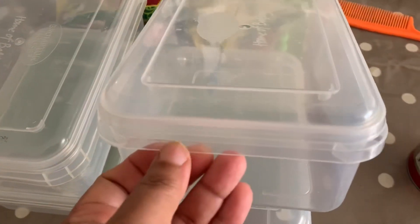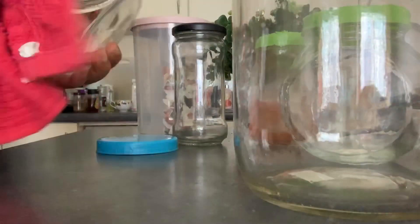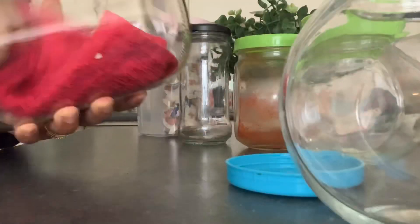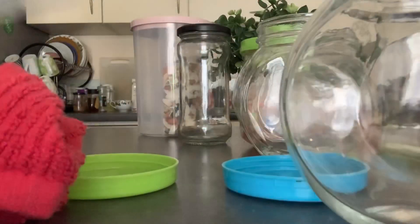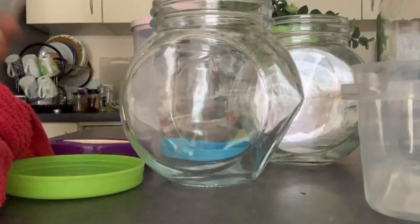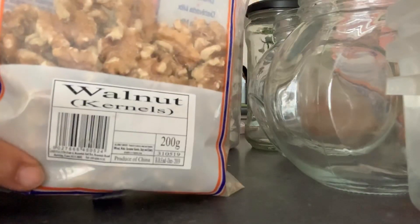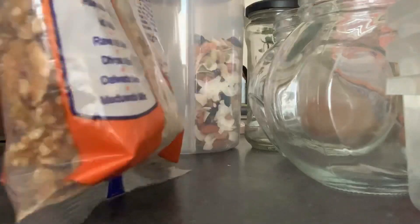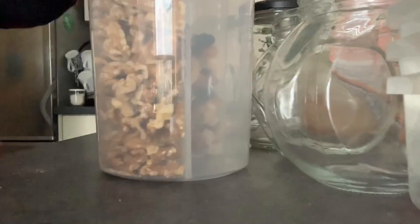We have the brownie box from Iceland. This box is organized. We are going to organize the bread, make our bread, and cut the bread from outside to the side.